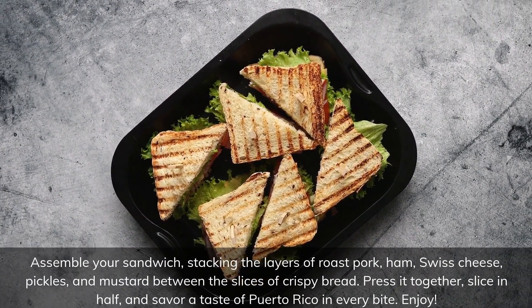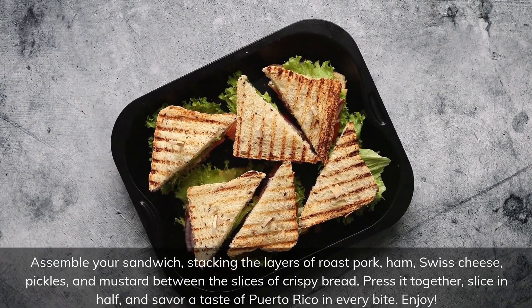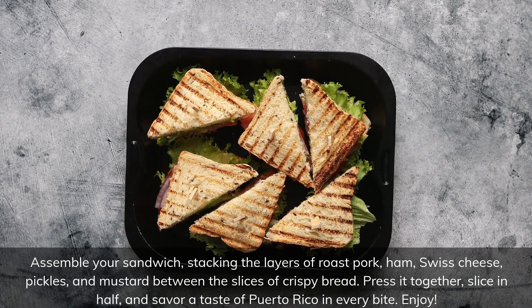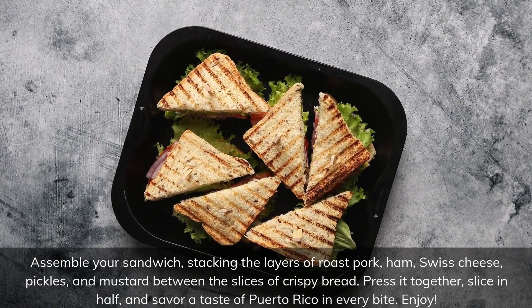Assemble your sandwich, stacking the layers of roast pork, ham, Swiss cheese, pickles, and mustard between the slices of crispy bread. Press it together, slice in half, and savour a taste of Puerto Rico in every bite. Enjoy!